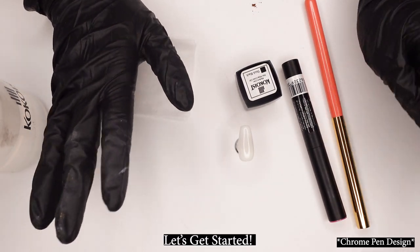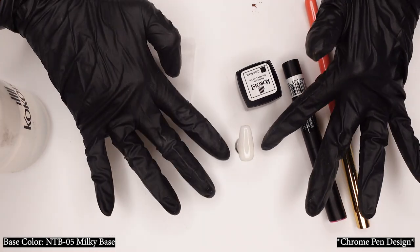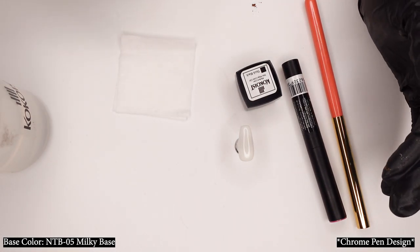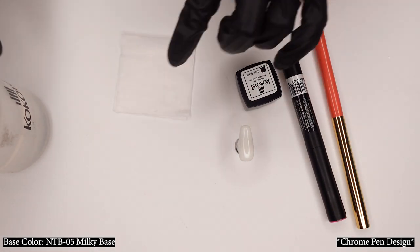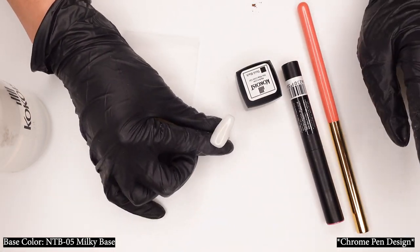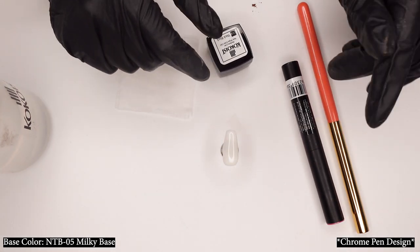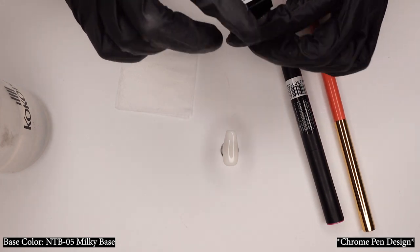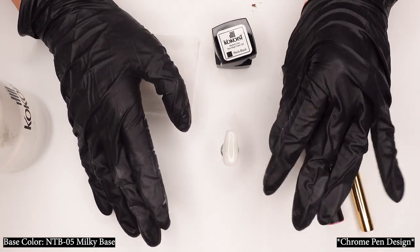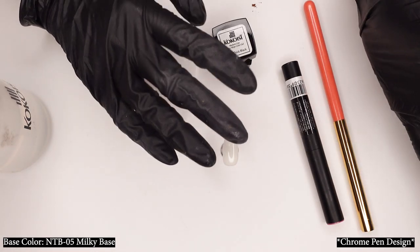I have my products here today that I'll need to create my beautiful chrome look. I already have my base color on — I'll have the base color listed somewhere in the corner of the screen. So if you want to recreate these looks at home, you can follow along and use the exact same things. The main thing about chrome is that you want to use a non-wipe top coat to make the details or the design.